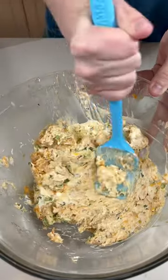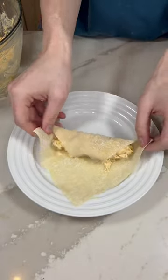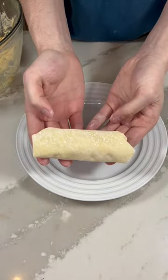Mix this together then add it to the center of your egg roll wrapper. We can now roll our egg roll. Just take one corner and bring it to the middle, then take the two side corners, bring them to the middle, and start rolling your egg roll. Wet the tip of your wrapper so it sticks when you roll it.